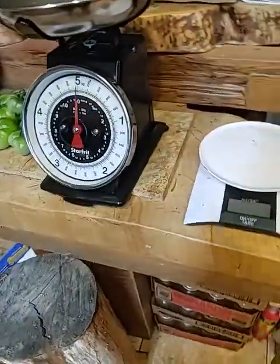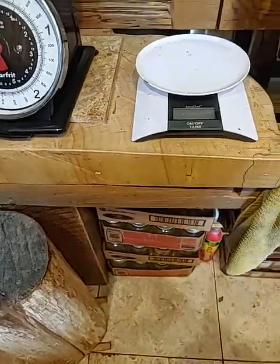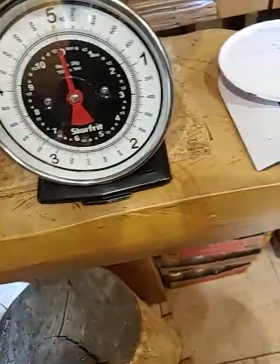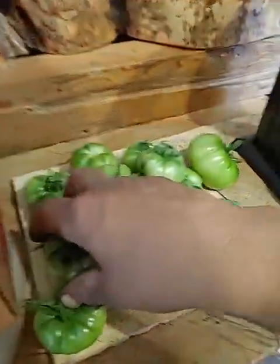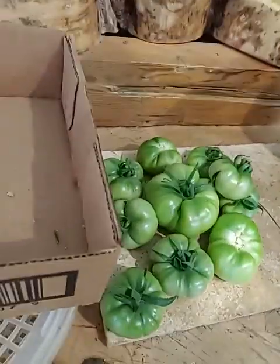Hey everybody, it is Friday, July the 29th, it's 20 after 2. I was out picking some tomatoes today, picking some stuff, so I'm gonna give you guys a weigh-in on them.